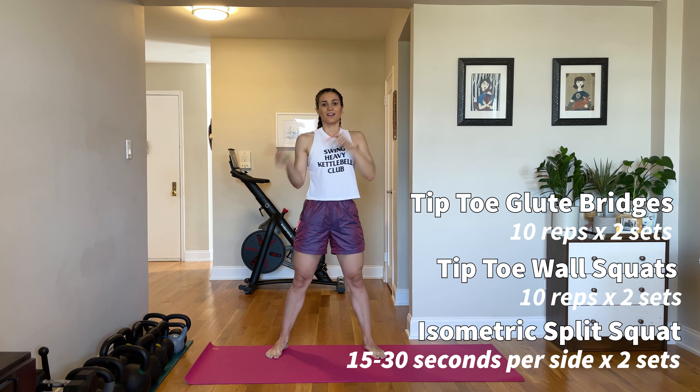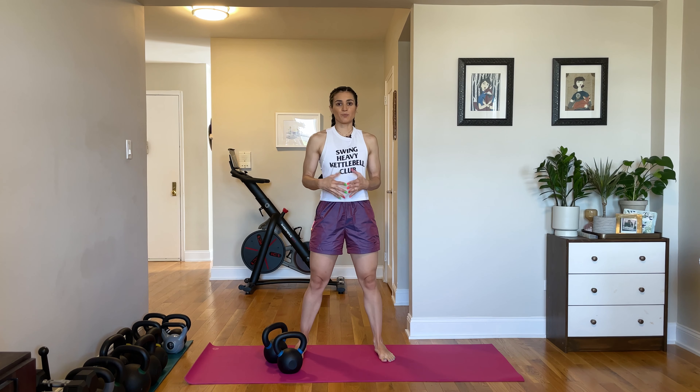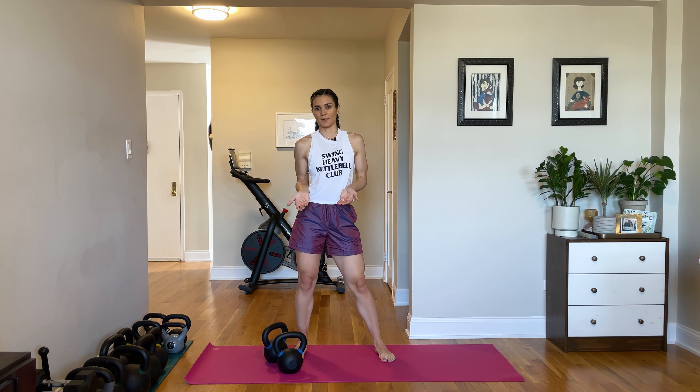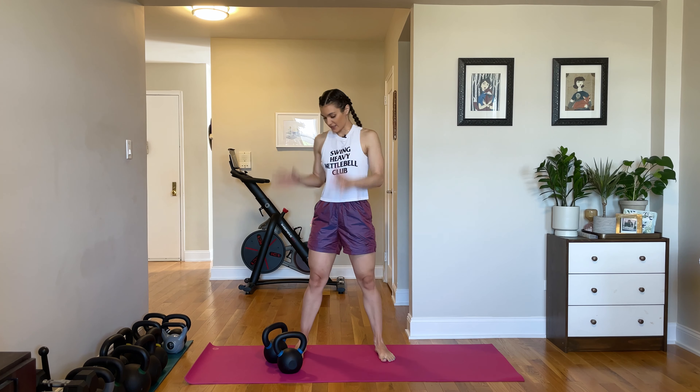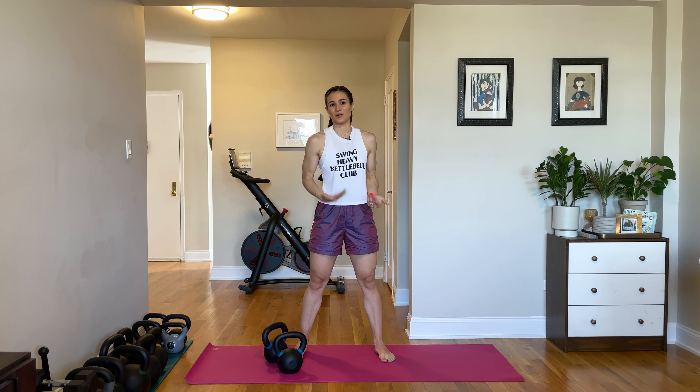The first and perhaps most obvious quad dominant exercise we're going to cover is the front squat. Now when you load weight onto the front side of your body, naturally what's on the front is going to work. So that's why a front squat is a great quad dominant exercise. It is also the one that you could probably load the heaviest because it is a bilateral movement.